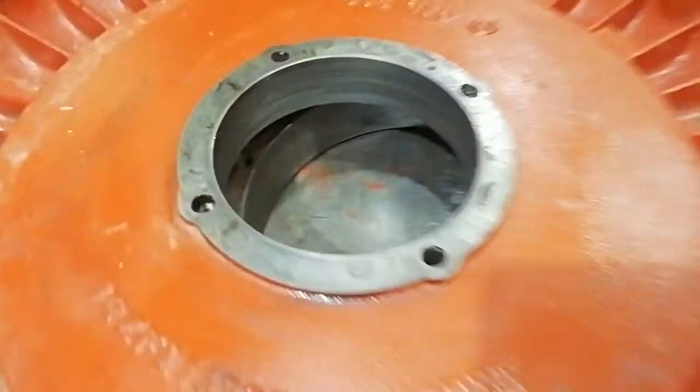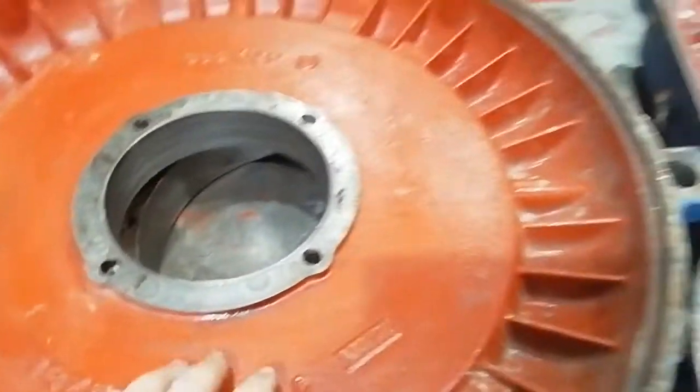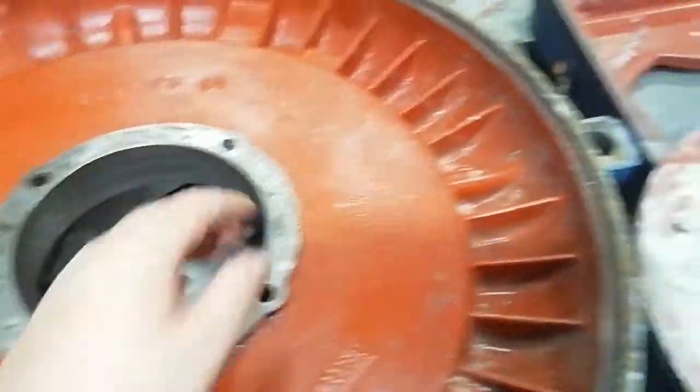The non-drive end housing, as you can see, is heavily scored and pitted. That's going to need mechanical work; however, the drive end housing underneath is okay.